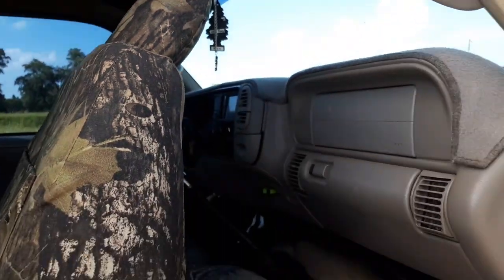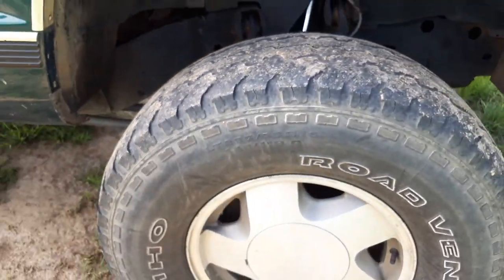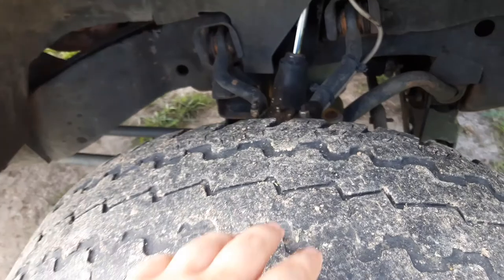That is everything for the inside. All the lights are green, and I've got some stuff hanging from my mirror — air fresheners and such. Now on to the exterior. Of course I still got stock wheels and some really bald all-terrain tires.